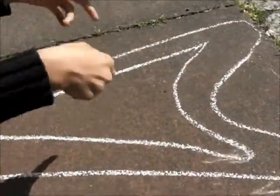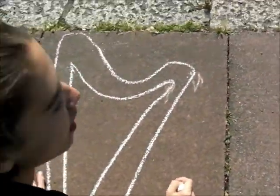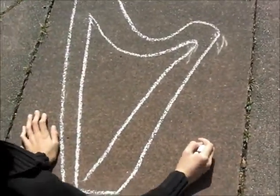Welcome to our chalking video. So Nancy, what are you gonna draw for us? As you can see, I've drawn a heart so far — beautiful! And I'm gonna color it in and add a few strings.